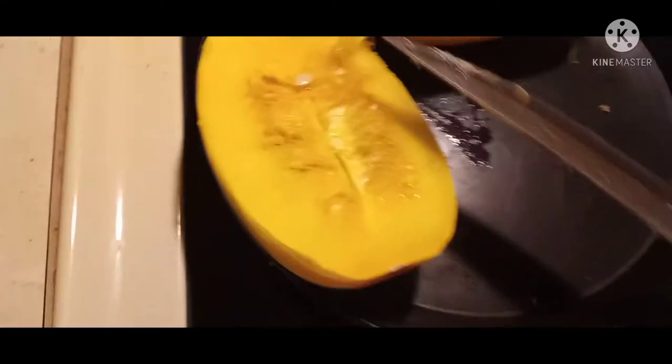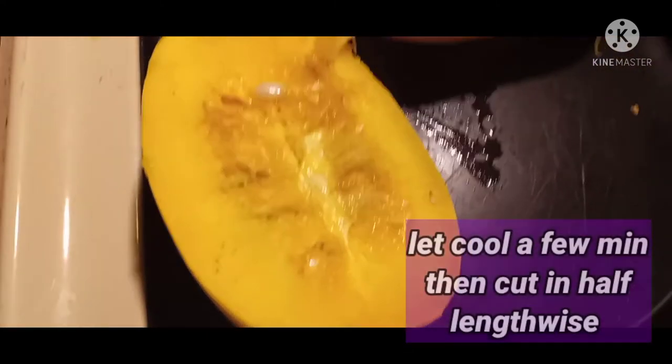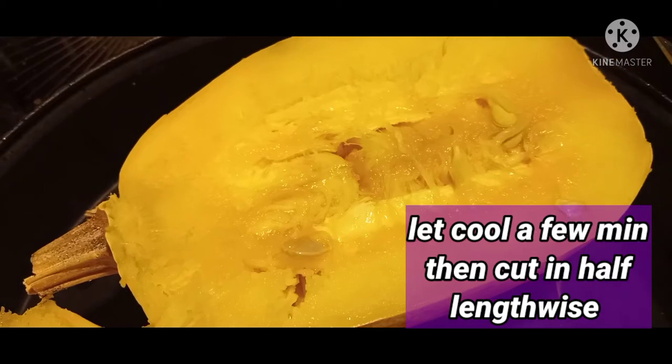It's hot, so let it cool and then cut it lengthwise. Look at that goodness!